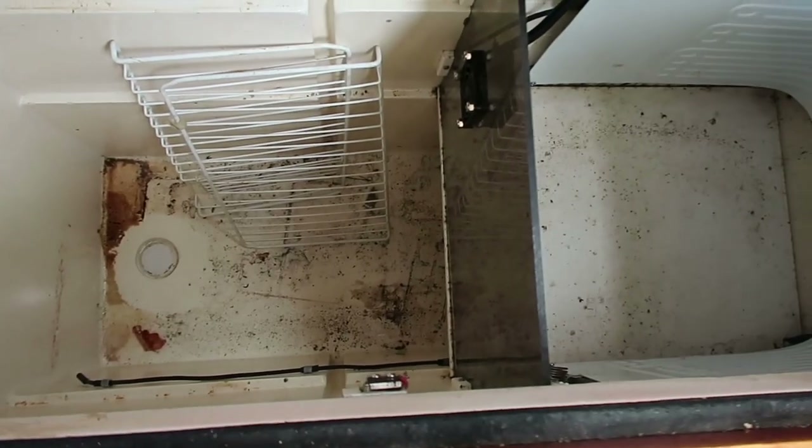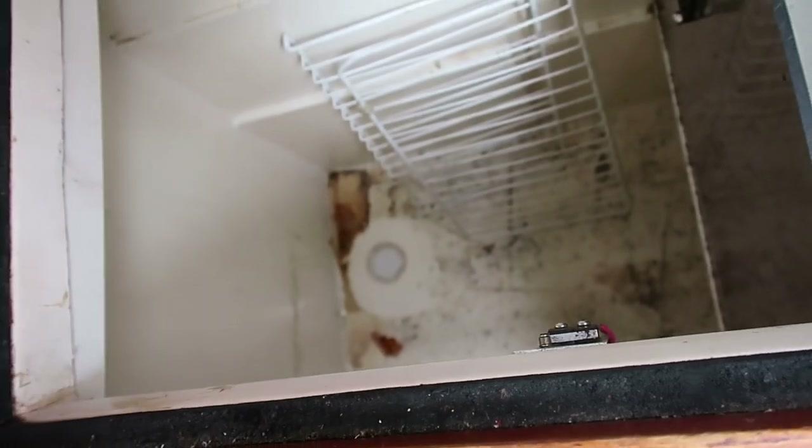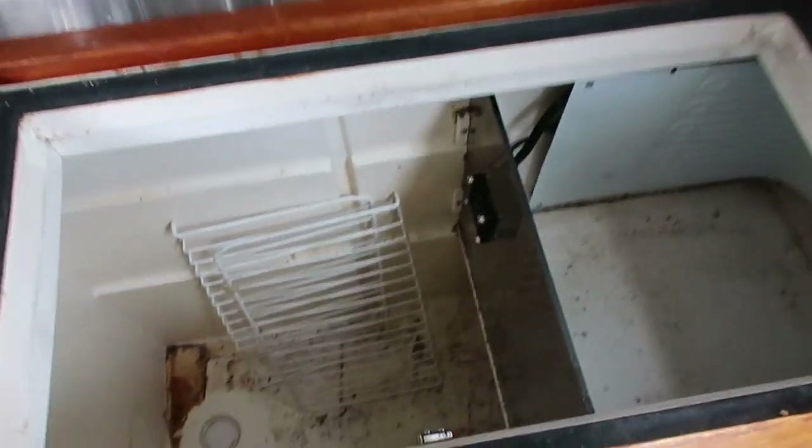However, it is disgusting in there. Holy moly — look at all that junk back there. That's mold. And there's even some disgusting, dried, mummified maggots down there in the bottom. It's just nasty. So that's what I'm up to — cleaning out this disgusting fridge.